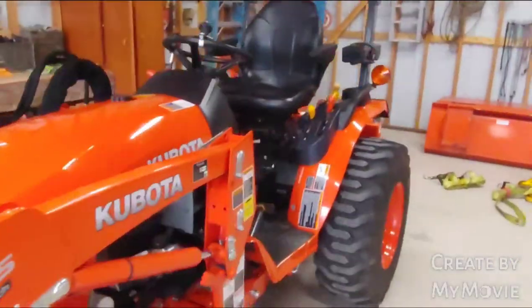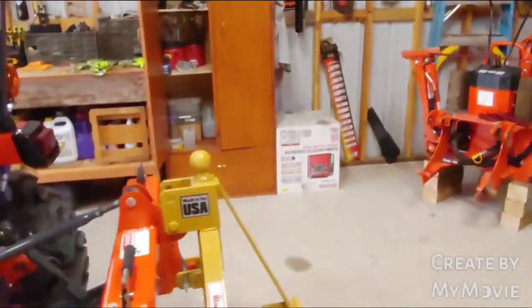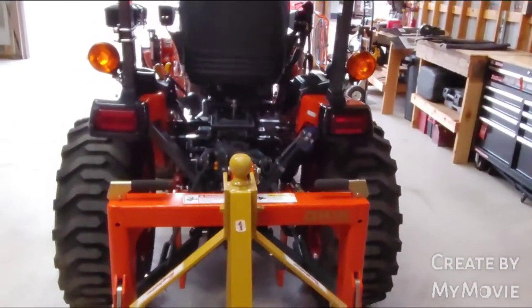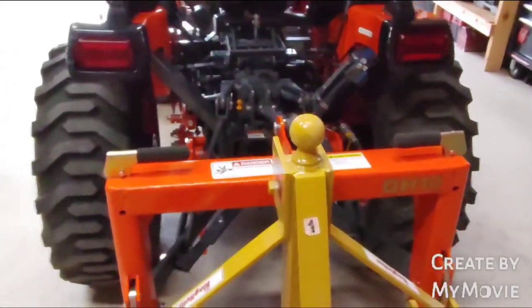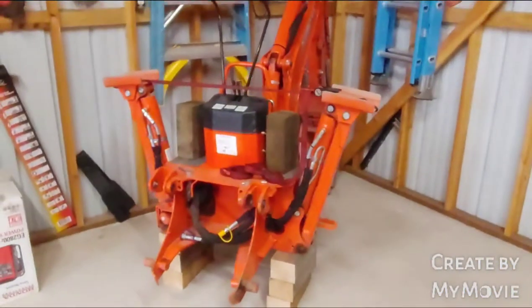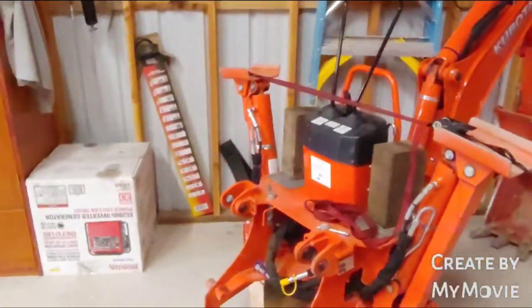We got the B2301 here. I got it cleaned up — I had a mowing job last weekend and it got pretty dirty, so I got the power washer out and got it cleaned up. But that's not the topic of discussion here today. We are going to take the three-point off and get the BH70 backhoe put on here to show you guys how I do this.